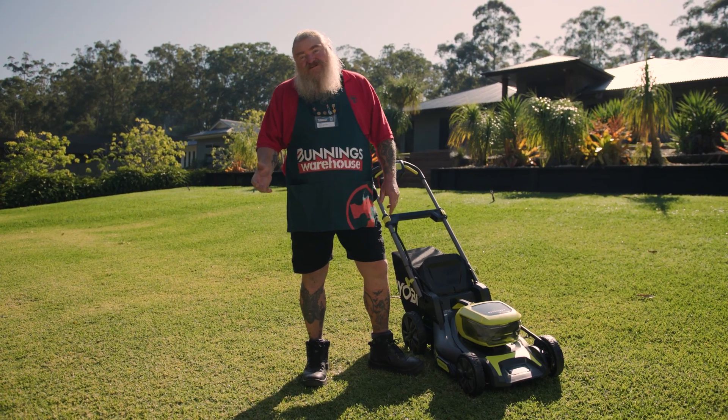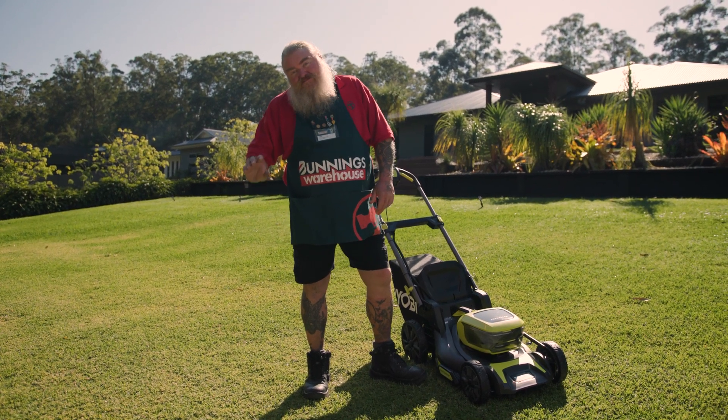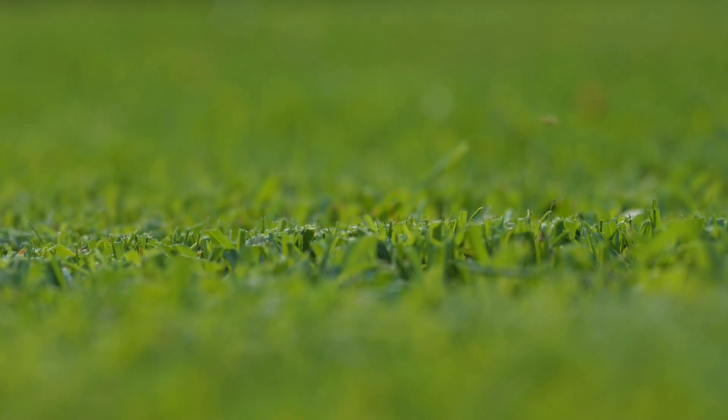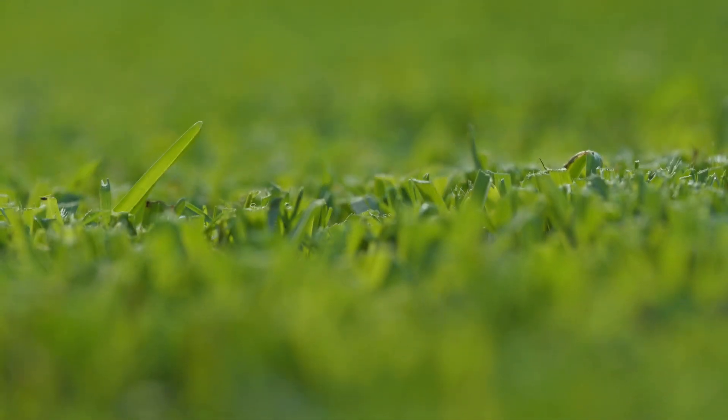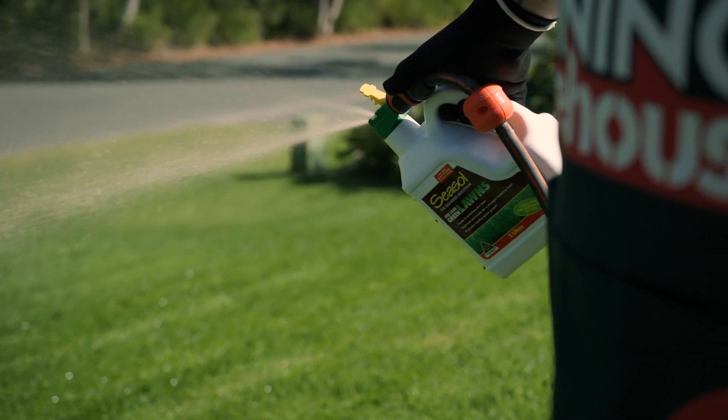For your cooler season grasses like perennial rye and fescue, try to keep your mowing height at about five centimetres. When it comes to warm season grasses like buffalo or couch, aim to keep the height at around two to four centimetres. Apply a seaweed solution after you've mowed to strengthen the leaf blades and to reduce the stress from the heat.